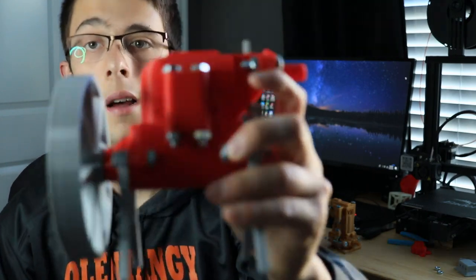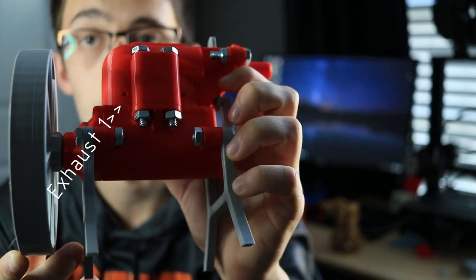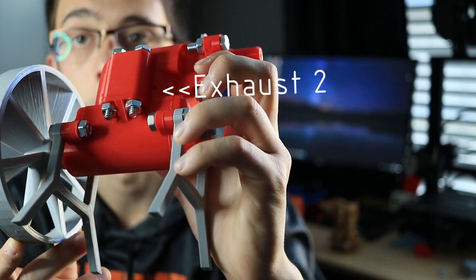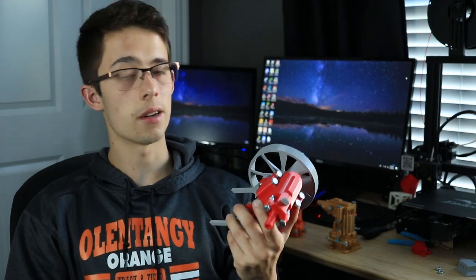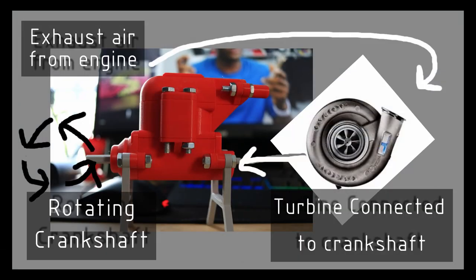The first idea is using the air that comes out of the exhaust ports — there's a hole right there and a hole right there. Those are the exhaust ports on this engine. Some people had the idea to use that exhaust air, because it's still semi-high pressure, to power a turbine directly connected to the crankshaft. I think it's a good idea — I'd have to research car turbos, and I might end up doing that in the future.